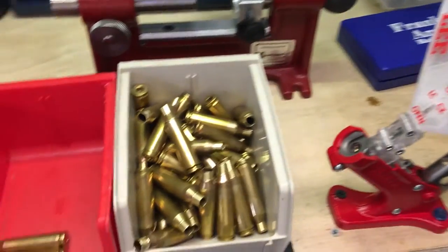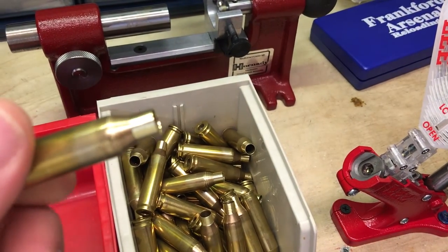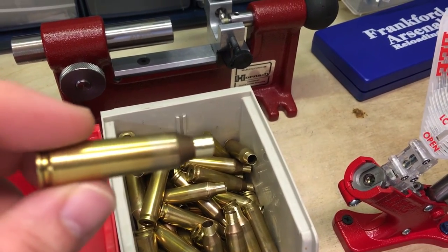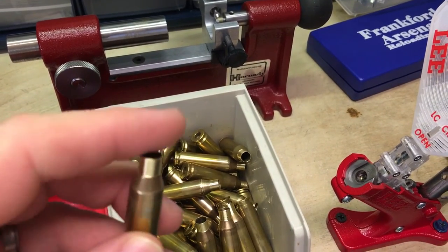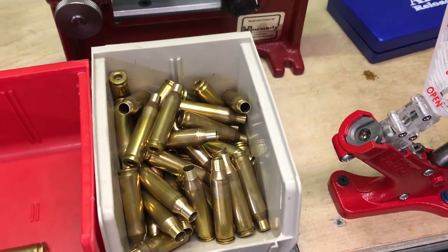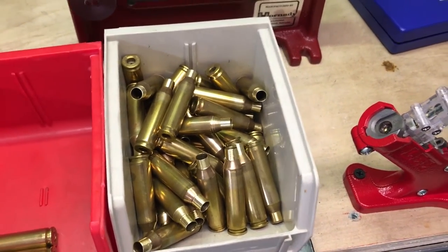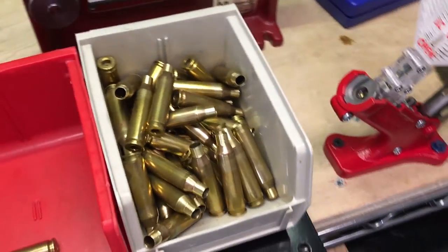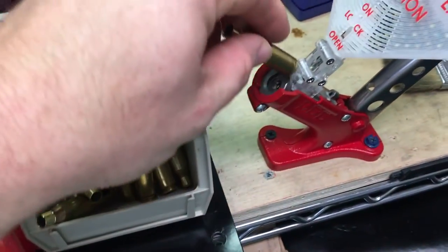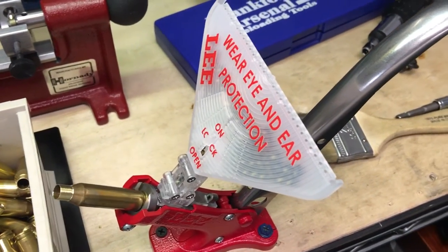So the next step after we've got our necks trimmed, everything's all beautiful — our brass is clean, annealed, necks are turned, chamfered, and deburred. Remember the whole key to this is consistency — we want everything as consistent as possible. So our next step is priming.